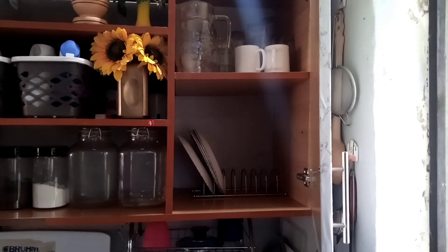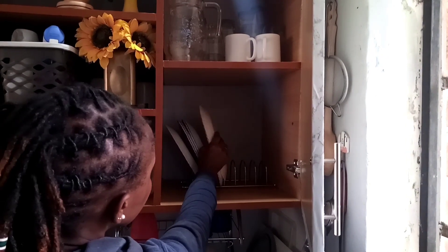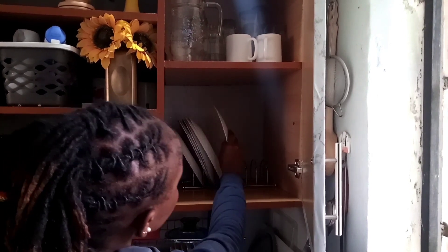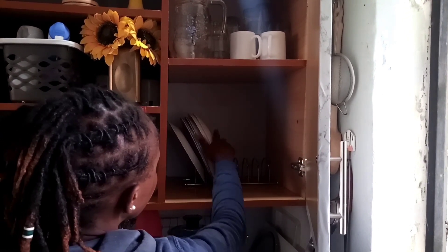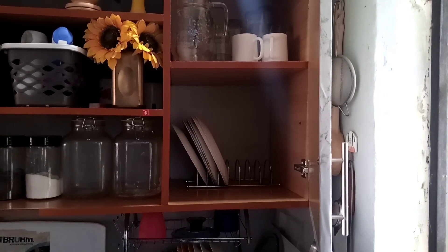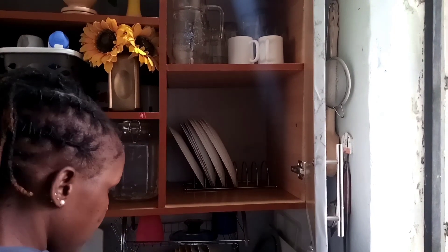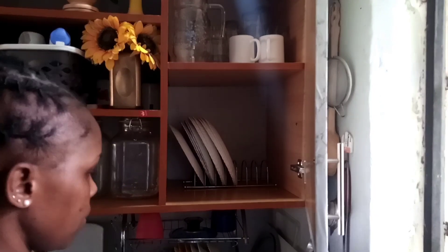It's a good organizer for your plates instead of stacking plates on top of another. You can just organize them, easily see them, and pick the one that you want, instead of having all the plates stacked upon one another. So there you go — you can see how I do it.